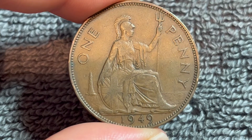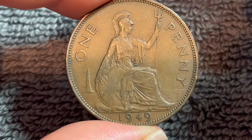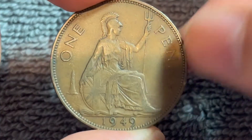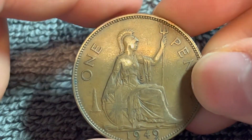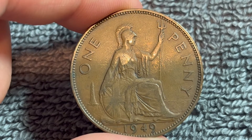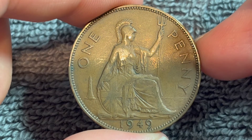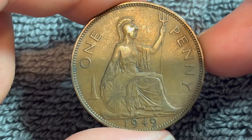These coins were produced from 1949 to 1952. George VI actually would die in 1952. Now, 1949 was the last year that George VI pennies were minted for use in the UK proper. The following years, 1950 and 51, were produced for colonial use and thus were much, much lower minted. So those two years command a much higher price if you happen to find them.